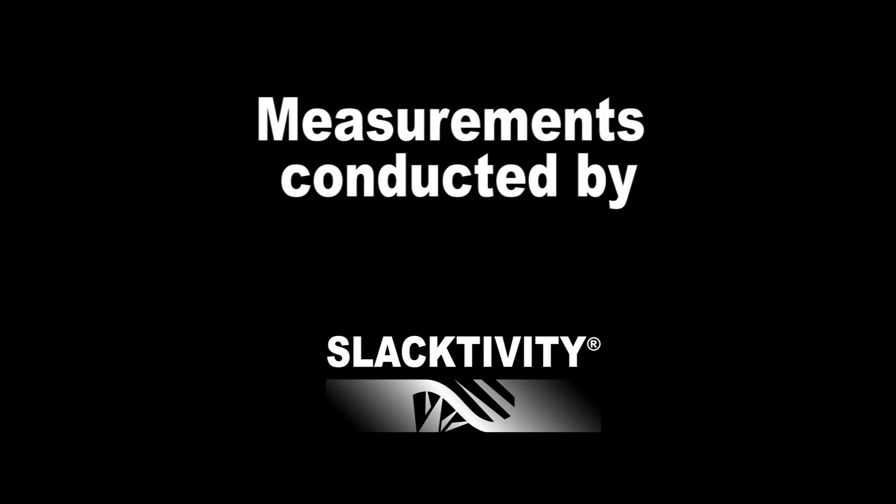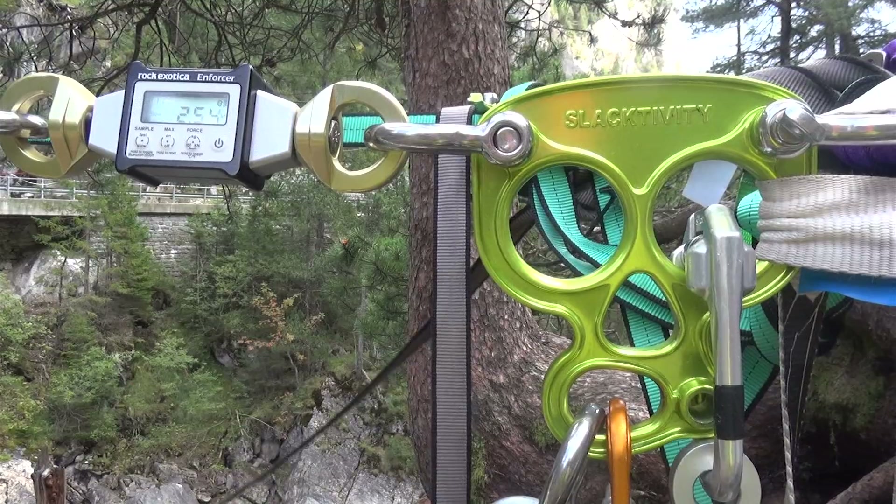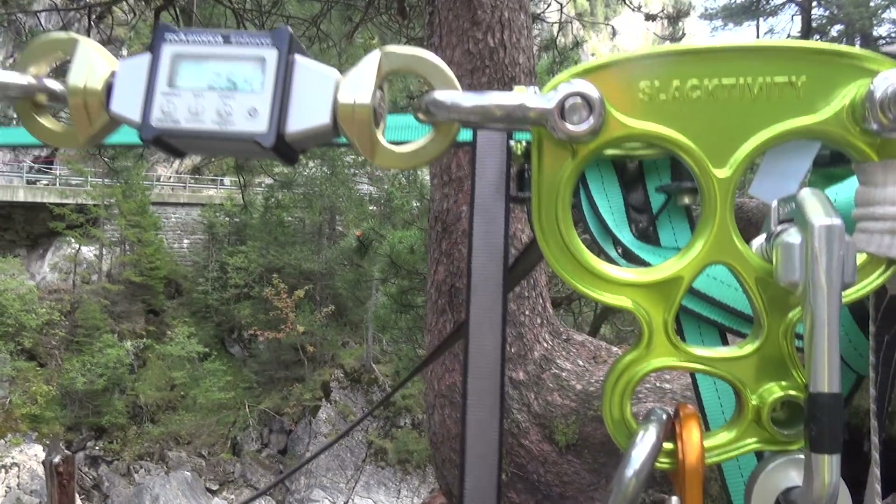In this test we wanted to measure the forces that are acting in high lines. We therefore rigged three different lines and put a force measuring device at the anchor point of each line.